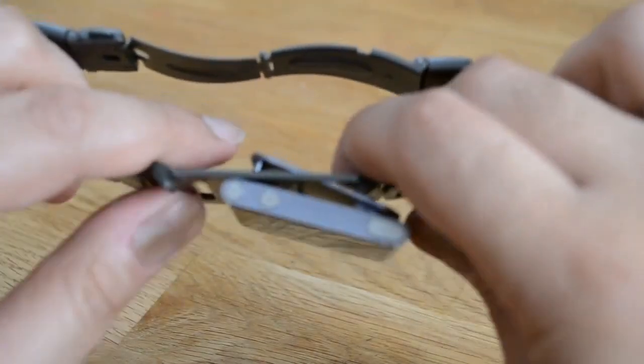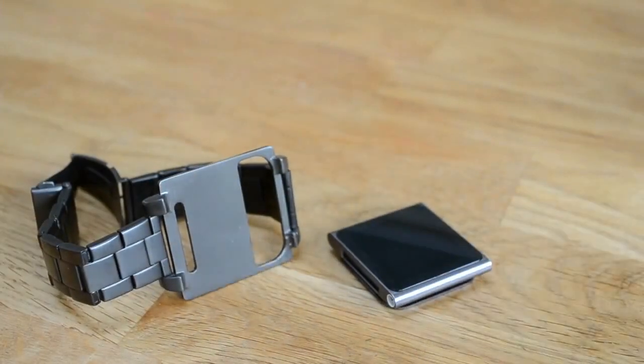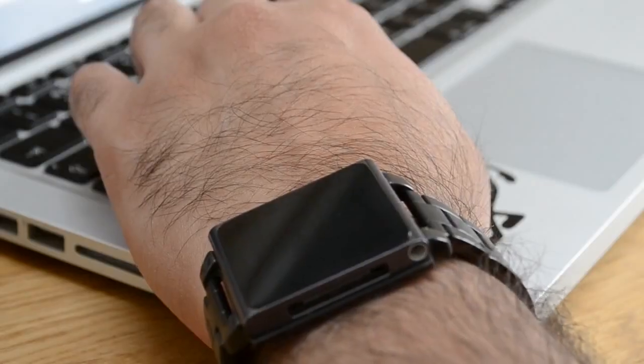Getting it out of the band is really easy. You simply unclip it, move it out with one finger, and voila — it's out. It's really easy to put in and out for daily use.